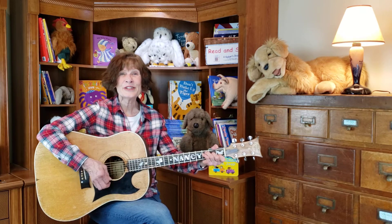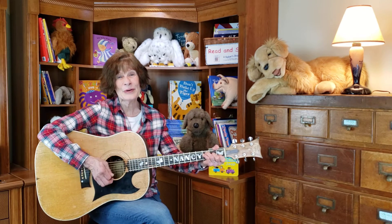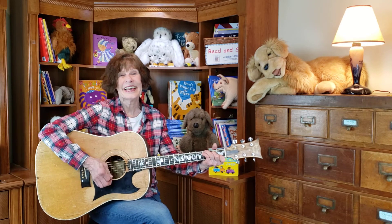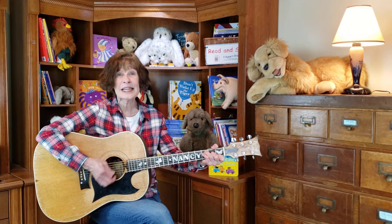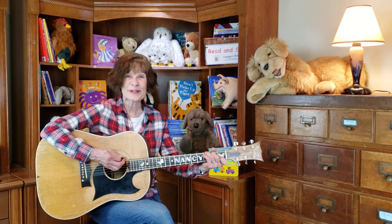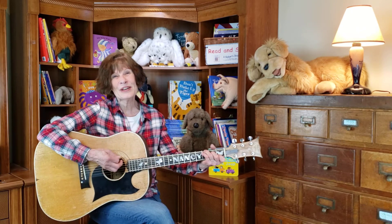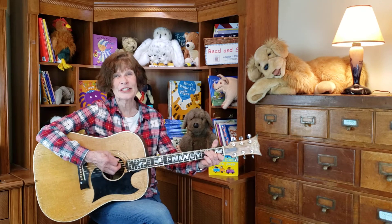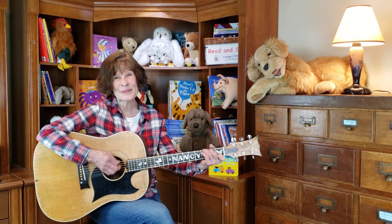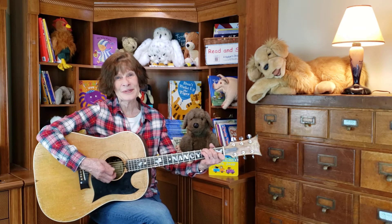And when the stars are shining above your head, you can snuggle down in your cozy bed. Close your eyes and let the dreams roll by, and sleep until the morning light. I'm gonna tuck you in with a song, I'm gonna wrap you in a melody all night long, gonna rock you with a rhythm that's gentle and strong, gonna tuck you in with a song. I'm gonna tuck you in with a song.